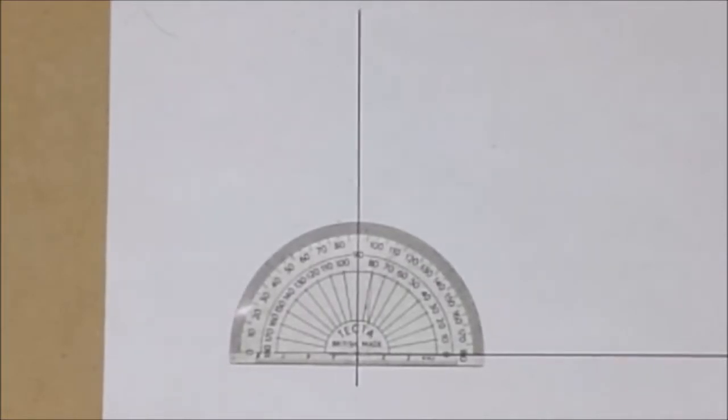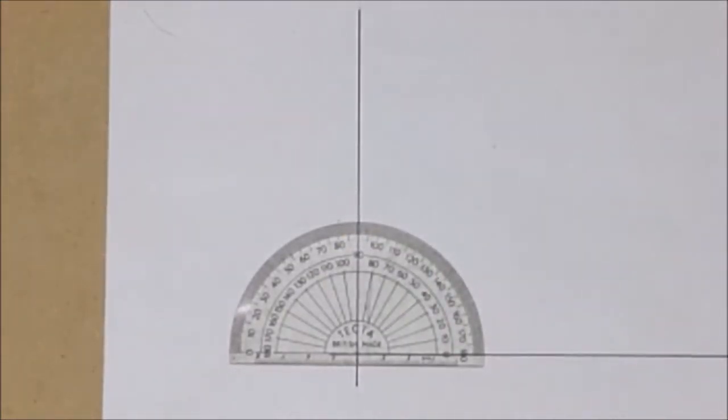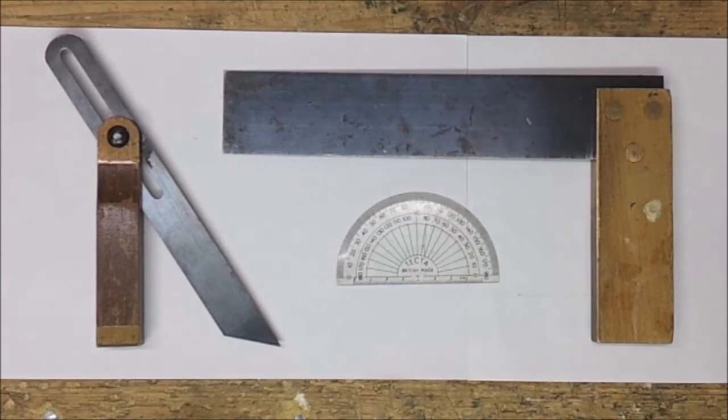Here's another tool that's very important if you're dealing with special angles — in other words, not 90 degrees and not 45 degrees. It's a protractor, which you probably remember from school. You can see more detail about using these three tools in the next video about drawing and checking angles.